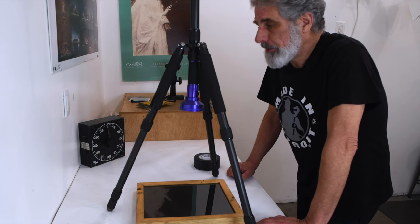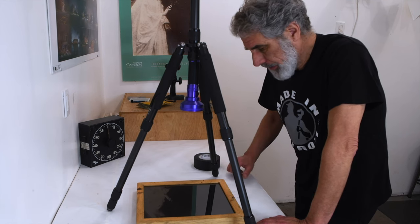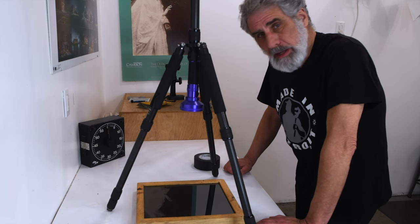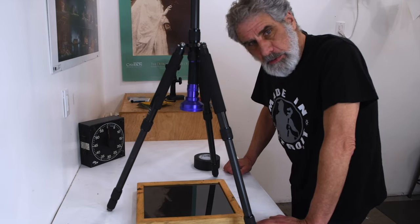Yeah, I think this is going to be good. I've got the timer here so that I can time my exposure. Obviously it's not attached to the timer, so I'm going to have to keep tabs on it. Let's go over to the other side of the darkroom — we're going to coat a piece of paper and get on with this exposure.